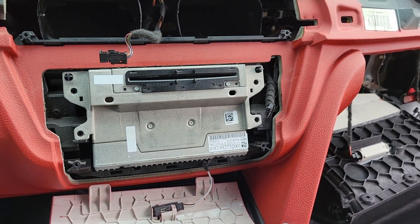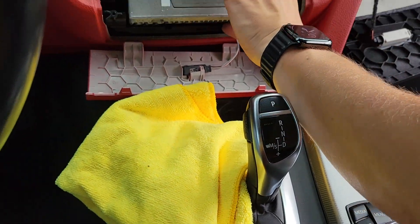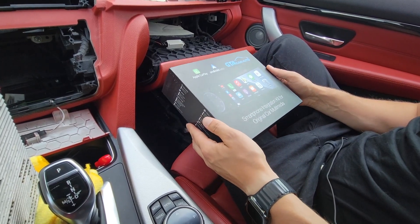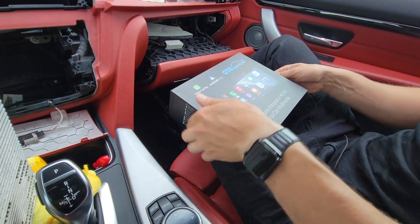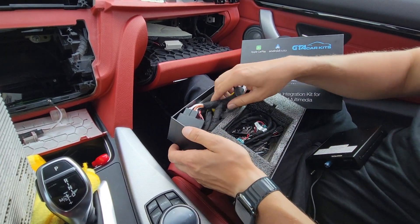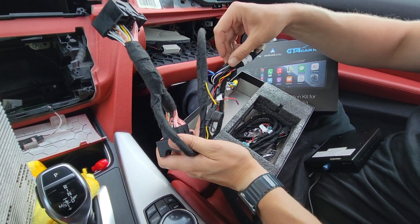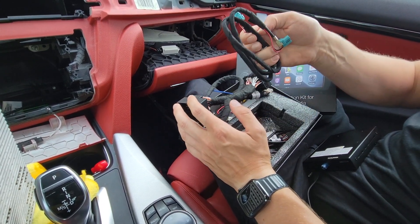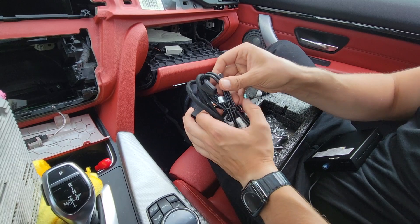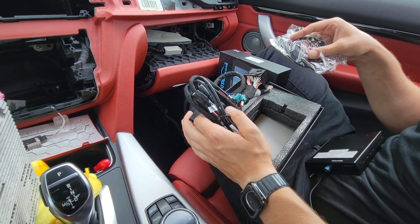At this point we're going to start making all our connections. To do that we're going to remove the actual head unit. We suggest using some sort of rag or microfiber cloth so you can rest the radio on it and it will not scratch the interior. Inside your kit you're going to have the main module with some dip switches at the back. Then there's the quad lock harness which we're going to connect at the back of the stereo and feed one of the wires to the back of the glove box. There's also a video cable that will go up to the display. We're going to wire USB into the glove box, and there's a Wi-Fi antenna for wireless Apple CarPlay and Android Auto which we'll hide behind the glove box.